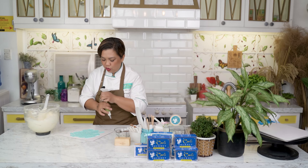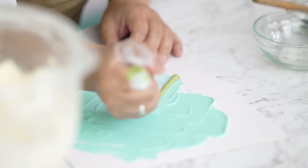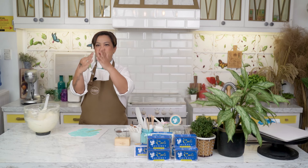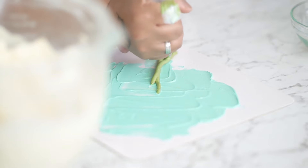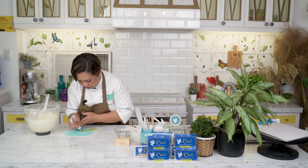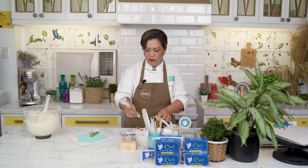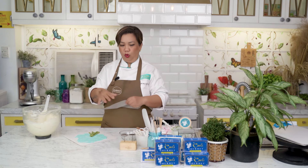This is like a bouquet of flowers with stems. Magsistart tayo here at the bottom and pipe up. When you see a bouquet, the ends of the stems are separated at the bottom and come together at the top — dapat ganon din yung arrangement nyo. Huwag ninyong masyadong pantay-pantayin, kasi hindi ni-ruler yung bouquet. Make sure you press firmly when piping para hindi napuputol yung paglabas ng buttercream.